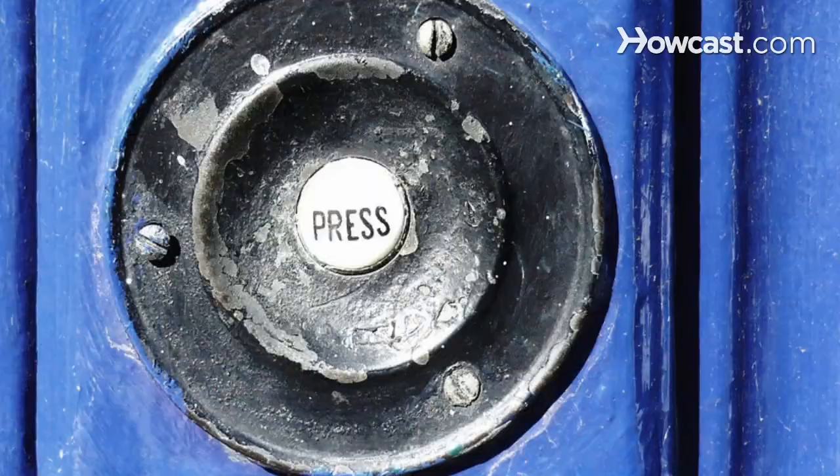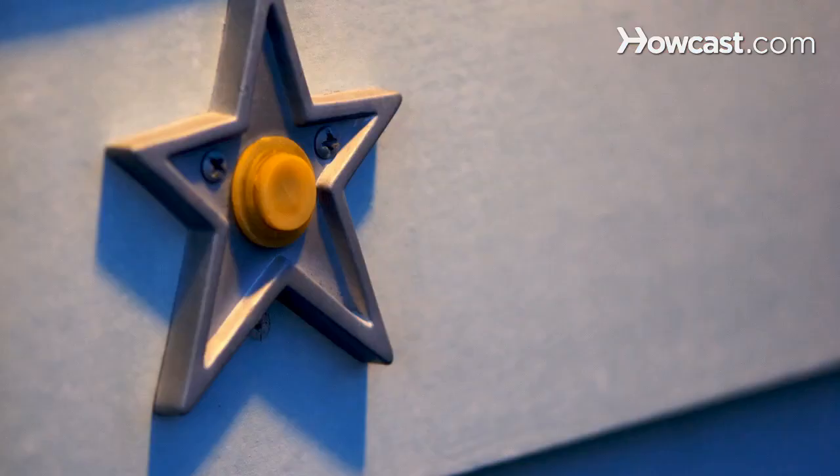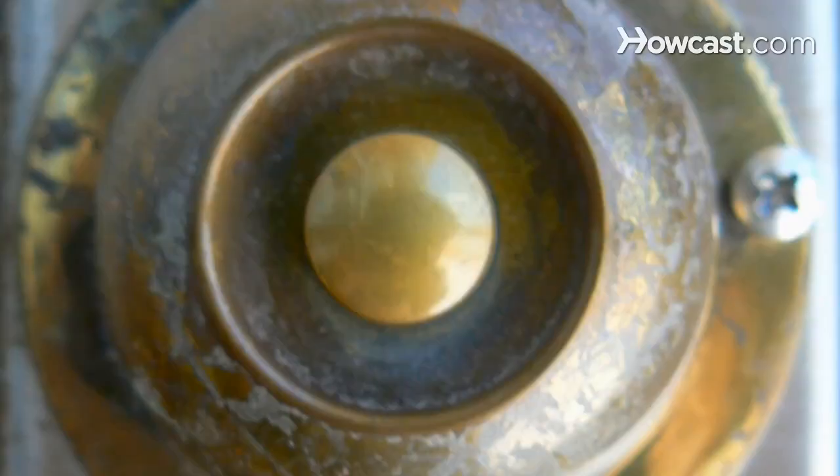How to Fix a Doorbell. Doorbells consist of a push button, a bell, and a transformer. Diagnosing and repairing a doorbell that doesn't ring is relatively straightforward.